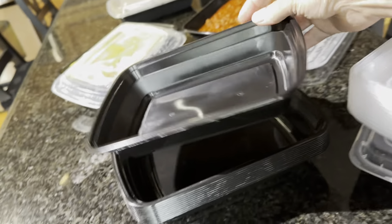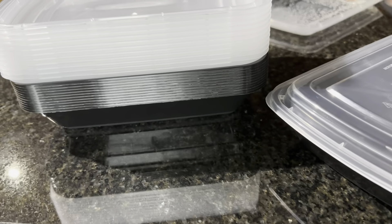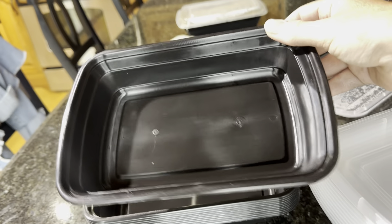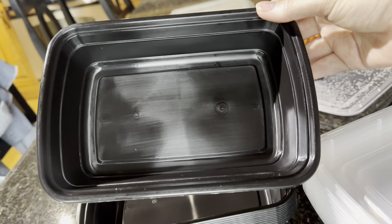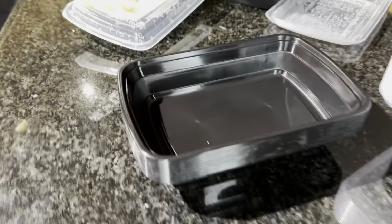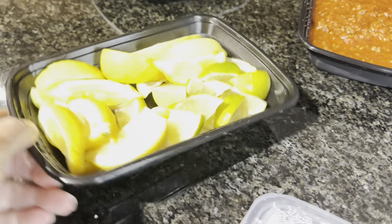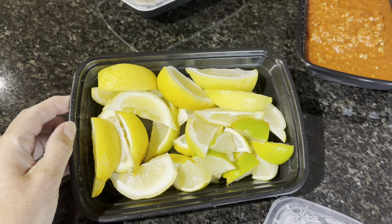They are meal prep containers, but what I love is just how much space they do not take up. Each one holds about three and a half cups of food or liquid — that's about 28 ounces. They stack super great in the refrigerator. They're about an inch and a half deep, and I think about eight and a half inches by six and a half inches.